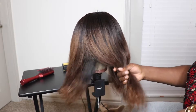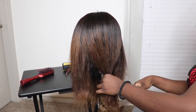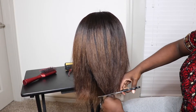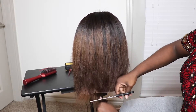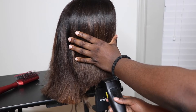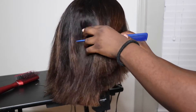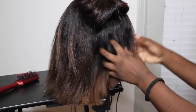I'm just going to take a section in the back — I'm really just winging it in this video, honestly. I just cut it to a length that I think I would like, and then I tried it on to make sure that was actually the length I wanted, then I came back.